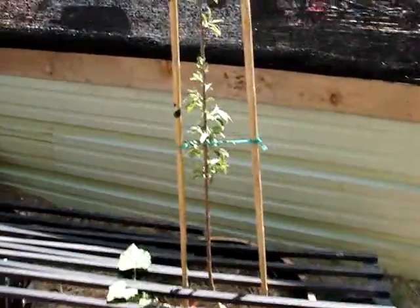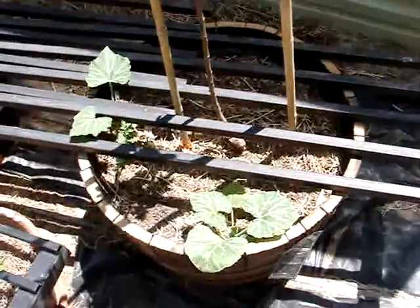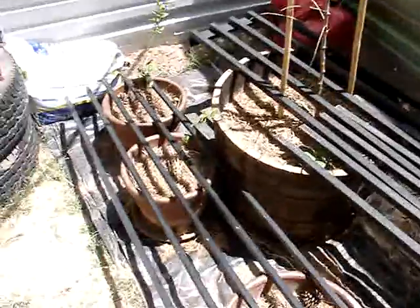We've got these Garden Delicious apples growing. I bought them as root stalks — the Garden Delicious apple along with the almond tree — a dwarf almond. I put these little racks in here to help keep the cats out until I get the structure fully enclosed.